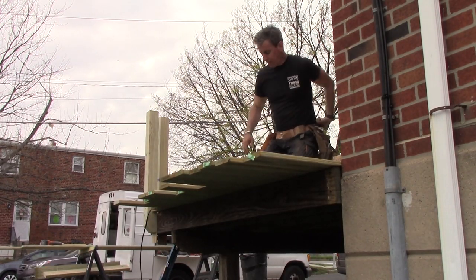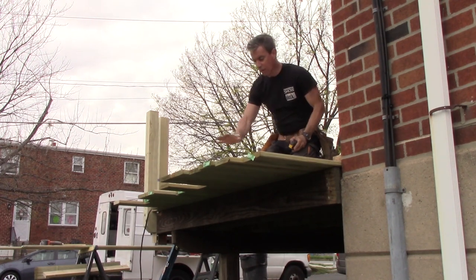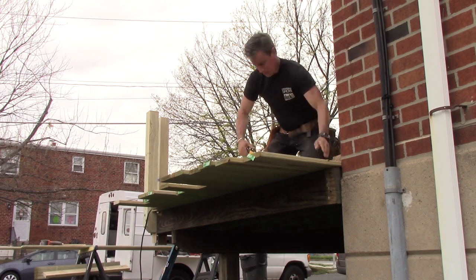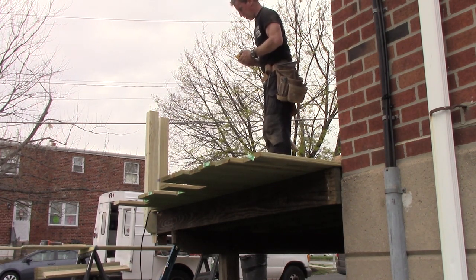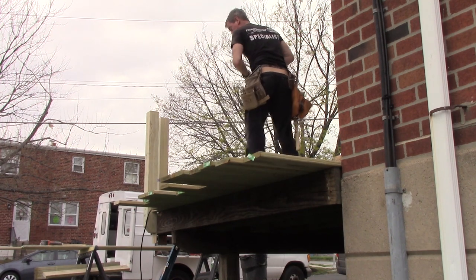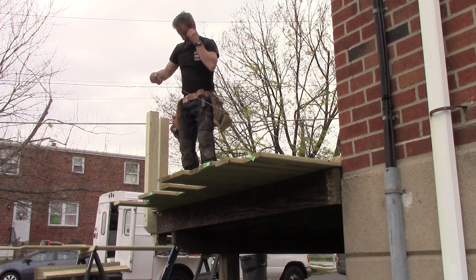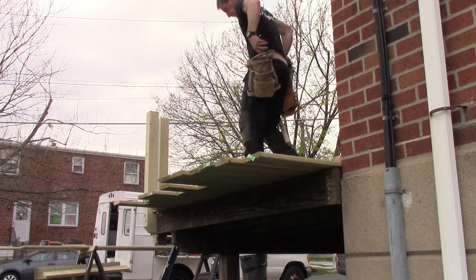I love the utility and just absolute common sense of running all these boards wild and then cutting them all at once. I enjoy it. It's a critical cut — I'm going to try not to mess it up by talking too much. Something's not right — yikers. I almost made a huge mistake. Take two. It's this board I snapped to — that's different by about three and a half inches. That's square.